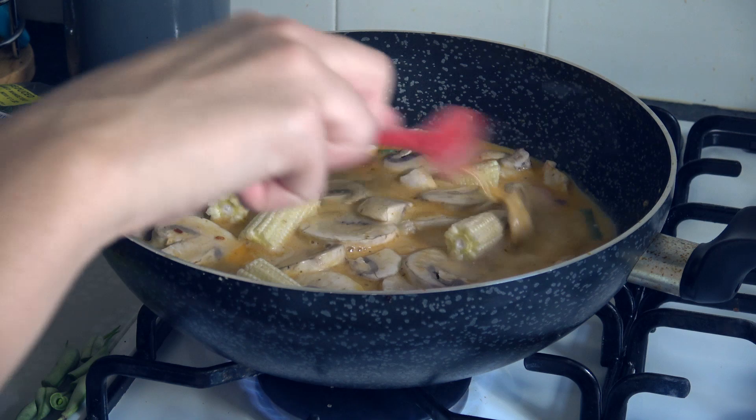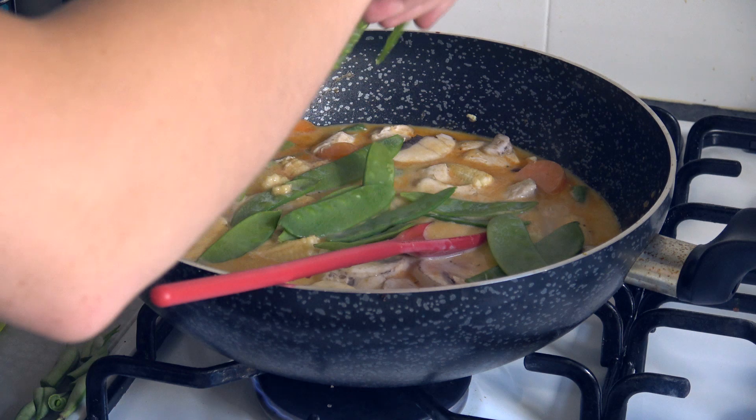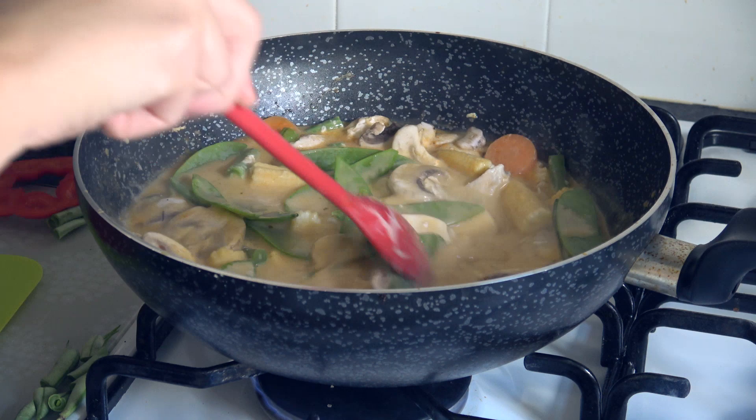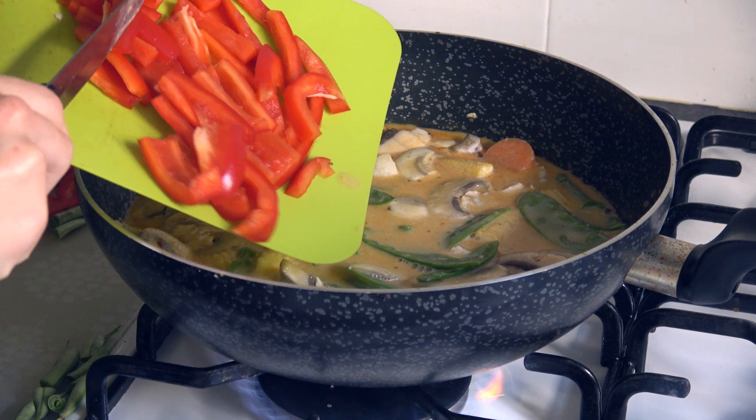Moving on to the mangetout — I just stick that in there as it is. As you can see, I'm not actually washing anything, which is quite disgusting. I don't really understand what water does anyway — I get that it gets the dirt off, but it's not going to get all those chemicals off, is it really? Right now, the peppers are going in because they are the mushiest of the veg, so they will cook quicker.